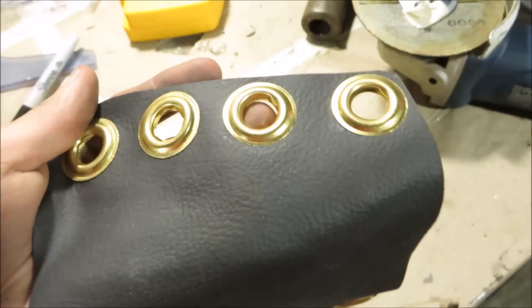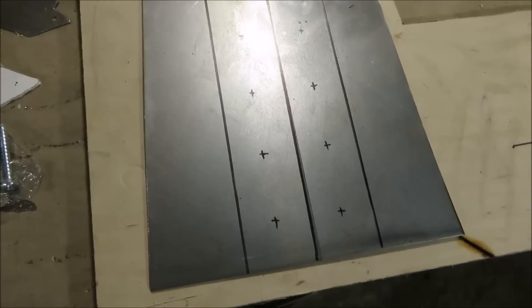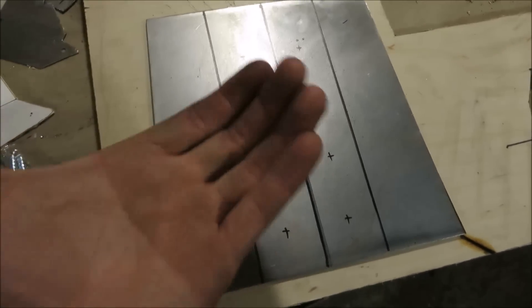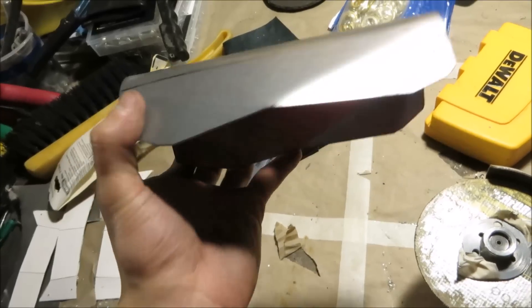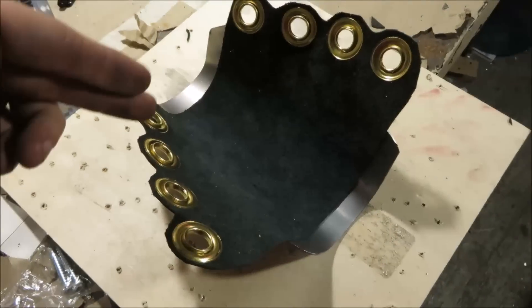Now cut out a trapezoidal piece of metal according to the measurements you took of your arm, drill some holes into it, and then bend it into a curve. You can use a vise for this — I'm doing that angle iron trick to make sure I get a good straight bend across the whole entire length of it. Once curved, I rounded out the edges so they don't poke you by cutting them off with the angle grinder, then I put two bends in the corners again using the vise.